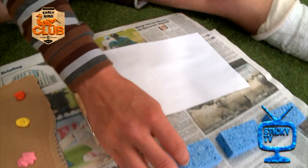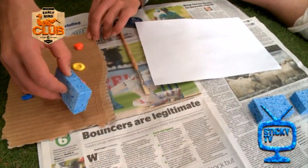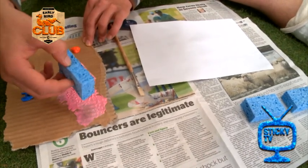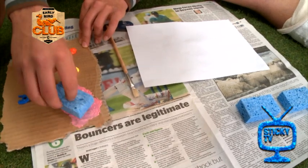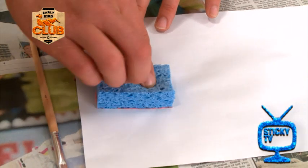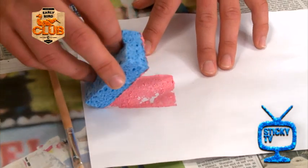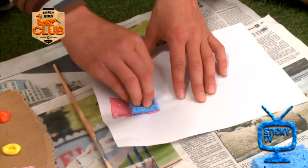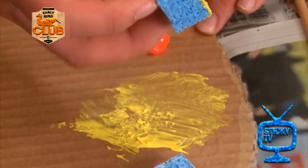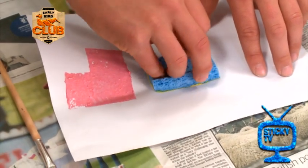Let's get started. First of all, take your sponges, dip them in the colour of paint that you want for your carriages, and press them onto the paper like so. I'm making an L-shape for the engine up the front. And for the carriages, extraordinary rectangles.